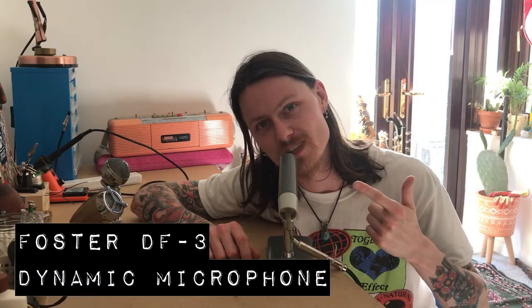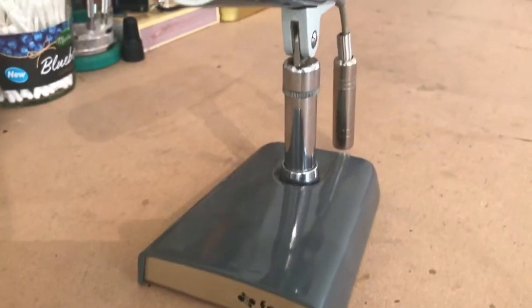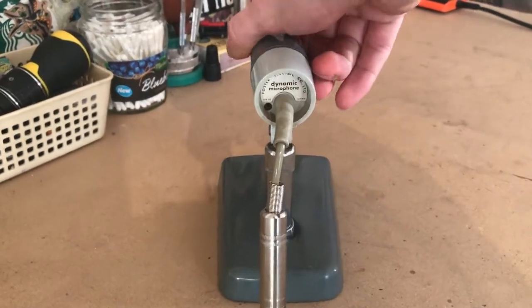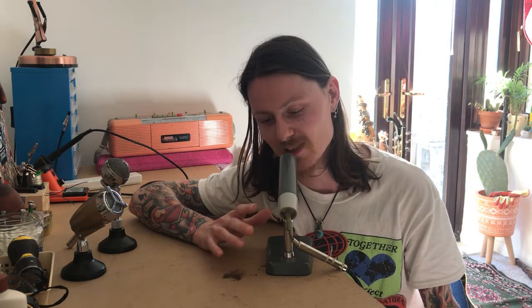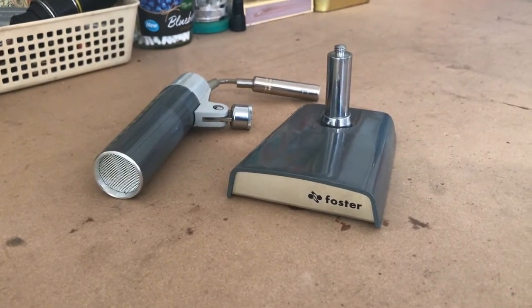This is a Foster DF3 dynamic microphone made in Tokyo, Japan. I love the aesthetic of this — the base is super cool, very convenient to just have sitting ready and waiting on your desk, but you can also detach it from the base if you wanted to use it on a mic stand. In terms of how this sounds, I was totally surprised. Looking at it I thought it would perhaps be from a home tape reel-to-reel recorder with a very lo-fi, gritty, grainy quality, but it's so much clearer than I anticipated. I was really surprised and I absolutely dig how this sounds.